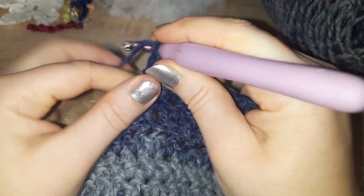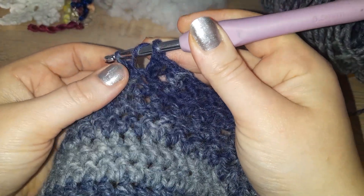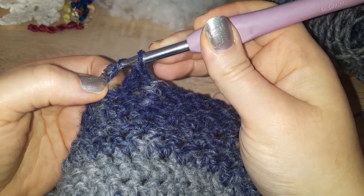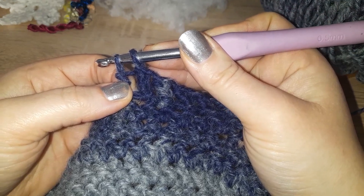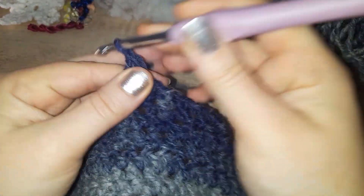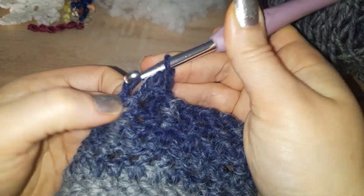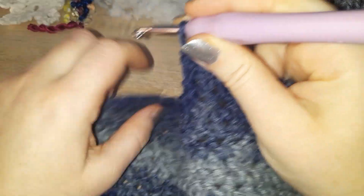What you'll notice is when I bring that through, I'm pulling ever so slightly down to bring it through easier. When you get going and you get used to it, you don't have to pull on it anymore — you can go straight in and just do your stitch.